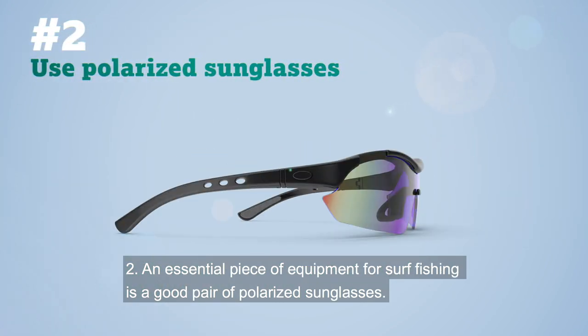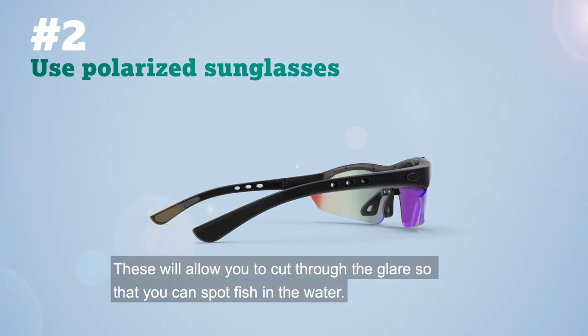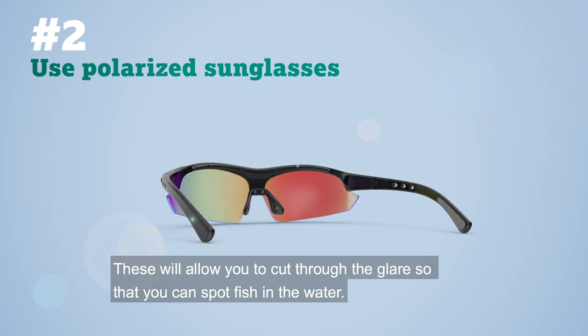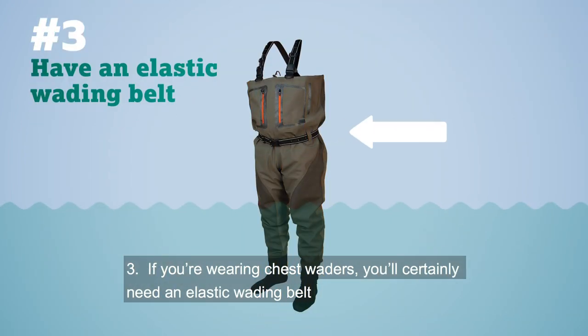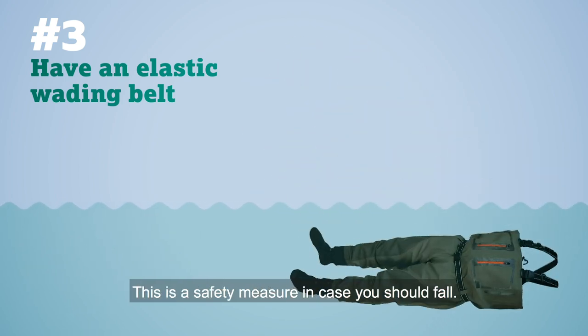Number two: an essential piece of equipment for surf fishing is a good pair of polarized sunglasses. These will allow you to cut through the glare so that you can spot fish in the water. Number three: if you're wearing chest waders, you'll certainly need an elastic wading belt to prevent water from flowing inside. This is a safety measure in case you should fall.